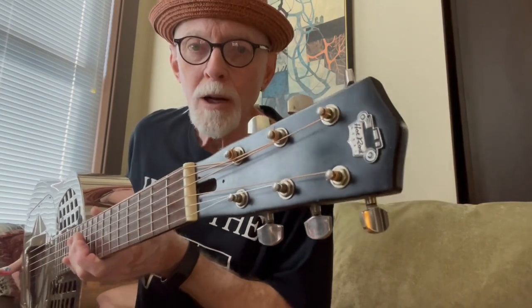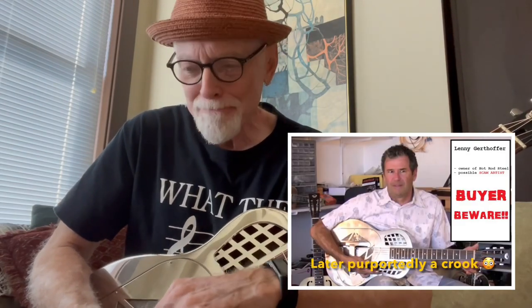I had been watching this guy and communicating with him — talked to him. I almost bought a National wooden body one from him. His name was Lenny. I did not. I stuck with the dobros. I wound up with three of them. I'll be going through some of those in my Ones That Got Away.